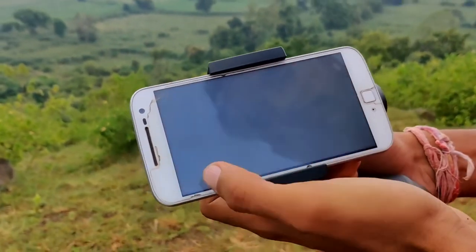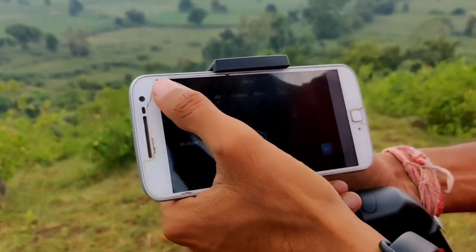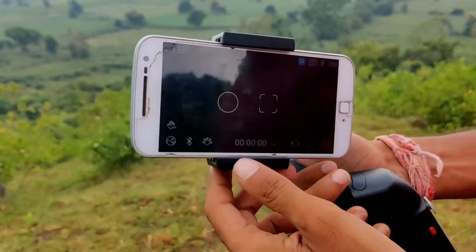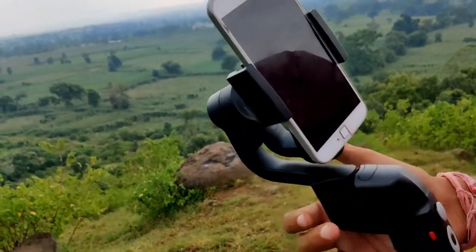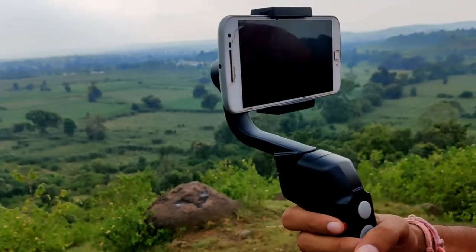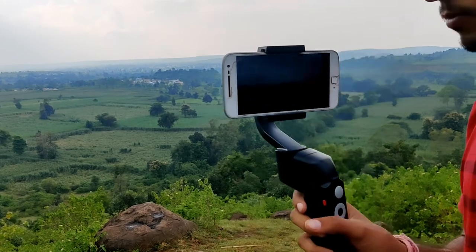Before connecting, go to the Play Store and install the Moza Mini app. Then open the app and you will see a Bluetooth icon — tap it. Your phone will find the gimbal; tap on that device and your mobile will connect with the gimbal. Now you can use it.